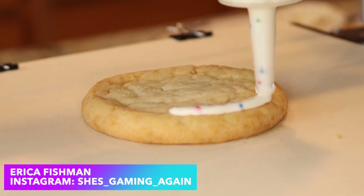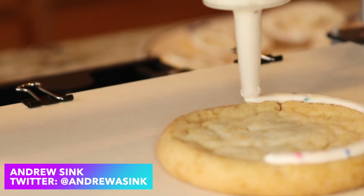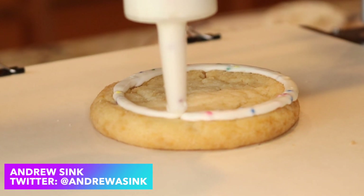How's it going 3D printers? Andrew Sink here. In this video, I'm going to show you how I installed a syringe extruder on my Mingda D2 and used it to 3D print frosting on cookies and more.